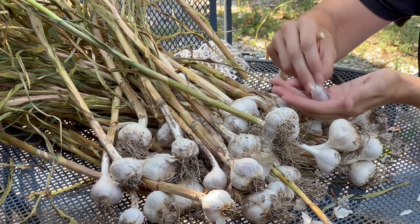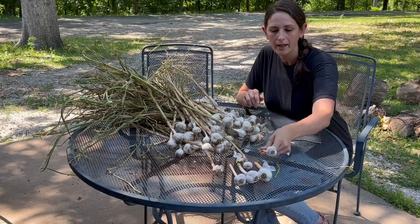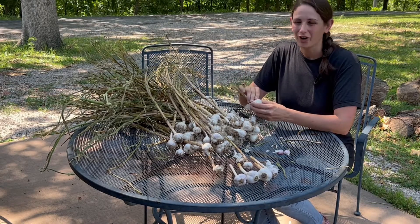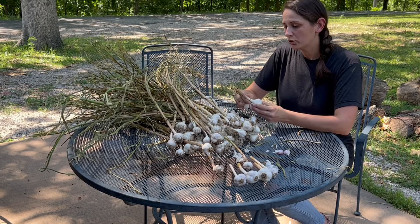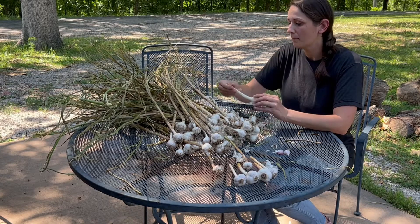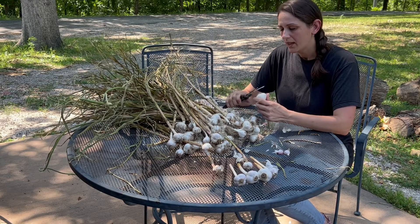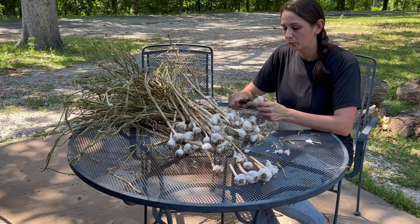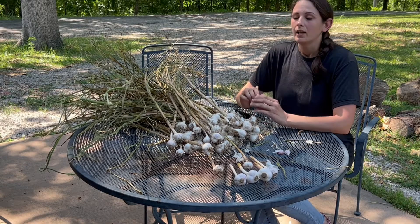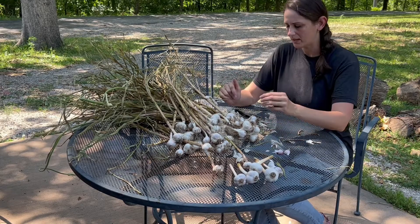You would get a few more cloves out of a softneck variety, but I really love the taste of this Music garlic. Garlic is something that you're actually going to plant before the first frost in the fall. You don't want to plant it too early, but you do want to make sure it has time to establish some roots before it goes dormant in the cold winter months. Then in the spring when temperatures warm up enough it will start sprouting and come up completely on its own, and it will be ready to harvest in early summer depending on the variety.